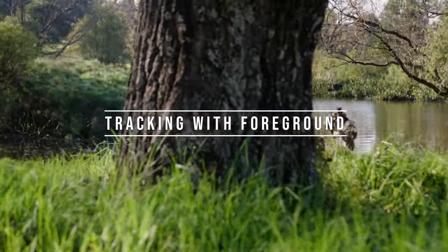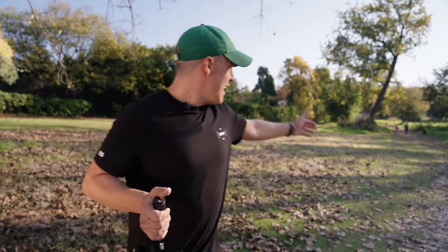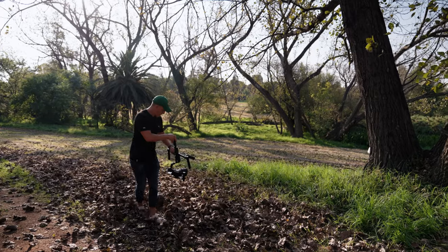Once we've revealed our subject and tracked along with them, we're going to track with something in the foreground. In our case, I'm going to get Carly to walk along the same path while I use that tree over there as an object in frame. Just before she hits the tree, I want her to look to the right-hand side so I can get a full shot of her face.